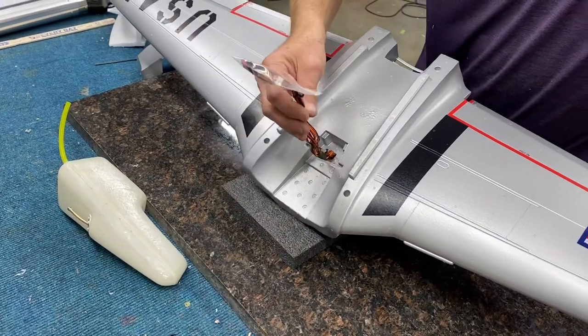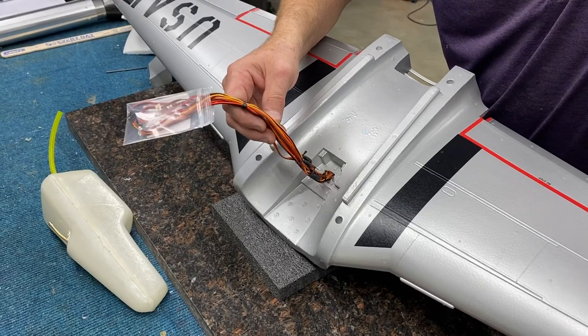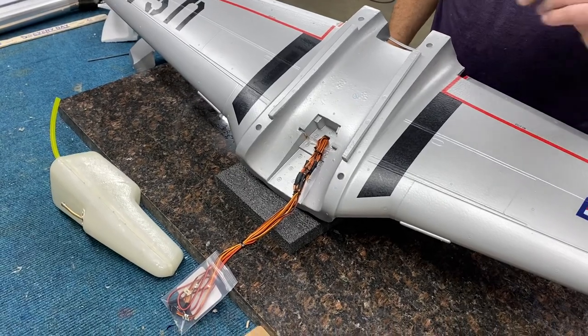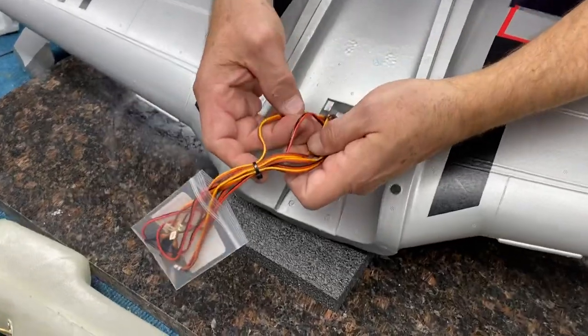That's my personal preference. I like to Y together the ailerons and the gear. I like a separate channel for each flap — in my opinion it's easier to adjust. And I bring the wires for the brakes out here too; those are these right here.